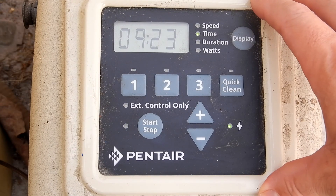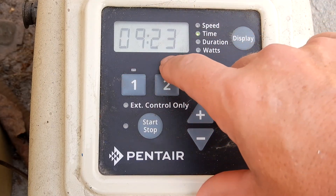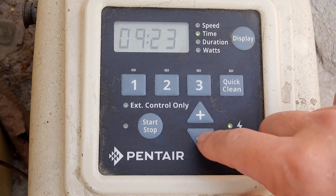And so that's how you change the priming speed in the Pentair Superflow VS. As it's priming, just simply hit the minus key and it'll lower the priming speed.